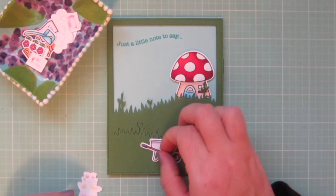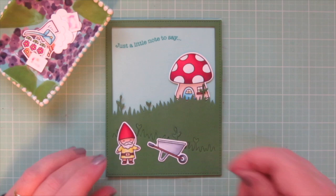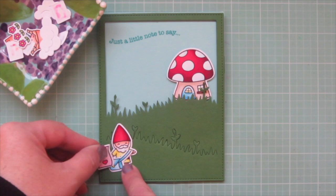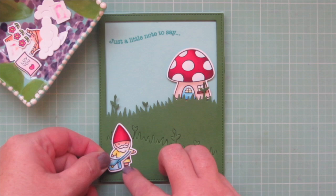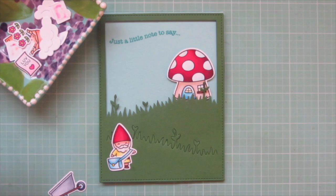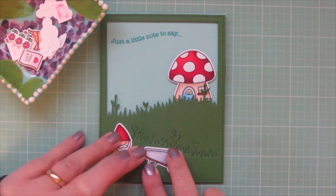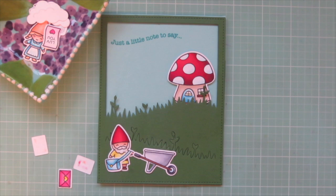Next I wanted to add my boy gnome and the wheelbarrow, so I placed them where I wanted them to figure out the spacing, then added them with my glue tube. I also cut down the strap of the mailbag so it would fit this boy gnome. He is going to be bringing the mail to our girl gnome — he's kind of like the Mr. McFeely of the gnome world. She has received so many love letters from her secret admirers that he had to deliver them with a wheelbarrow because they wouldn't all fit in his bag.